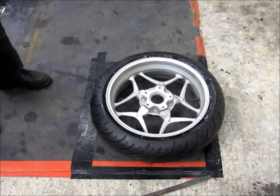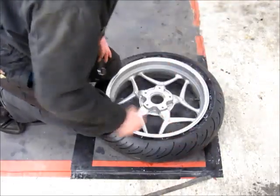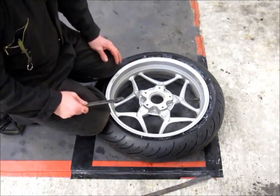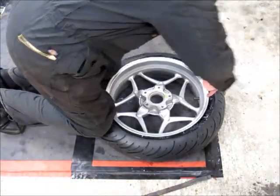Tyre removal, exactly as before. So you've already broken the bead, you've already got lubricant between the tyre and the wheel, you're pushing the bead down as deep as you can into the wheel of the tyre as you're starting beside the valve.